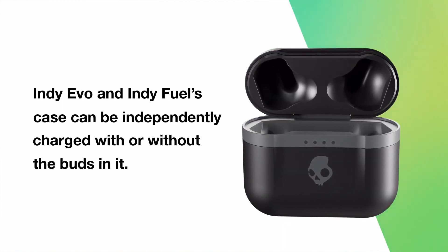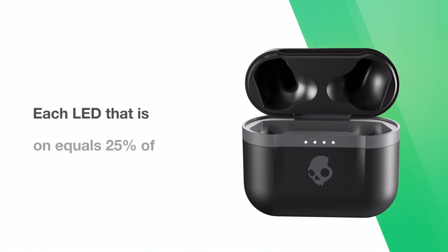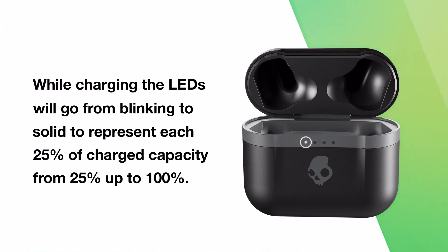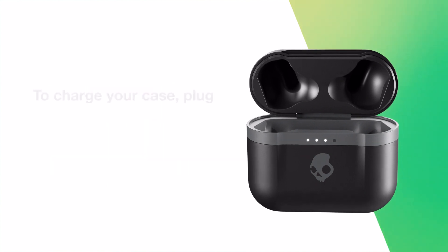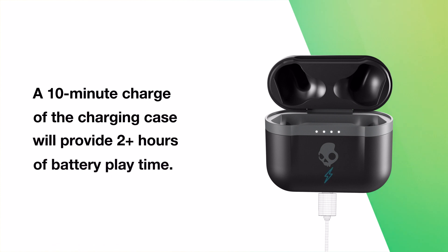Indievo and IndieFuel's case can be independently charged with or without the buds in it. To check how much battery life is left, open the case and the LEDs on the front will turn on — each LED that is on equals 25% of battery life. While charging, the LEDs will go from blinking to solid to represent each 25% of charged capacity from 25% up to 100%. To charge your case, plug in the USB-C rapid charge cable and connect to a computer, wall charger, power bank, or 12-volt adapter in a car. A 10-minute charge of the case will provide two-plus hours of battery playtime.